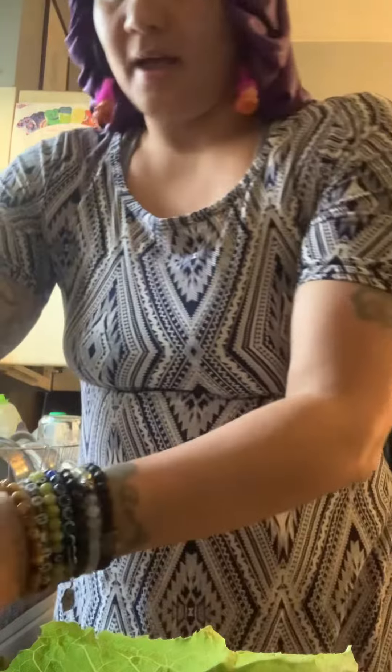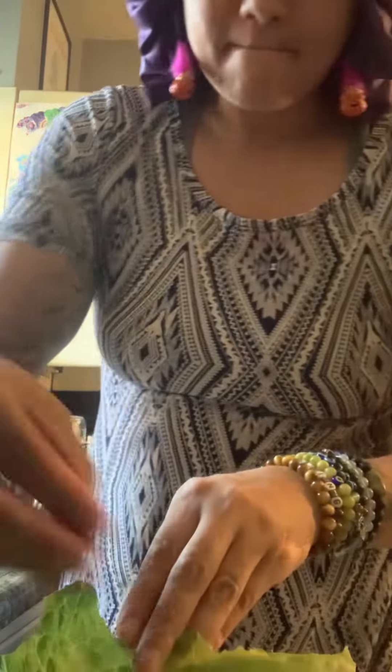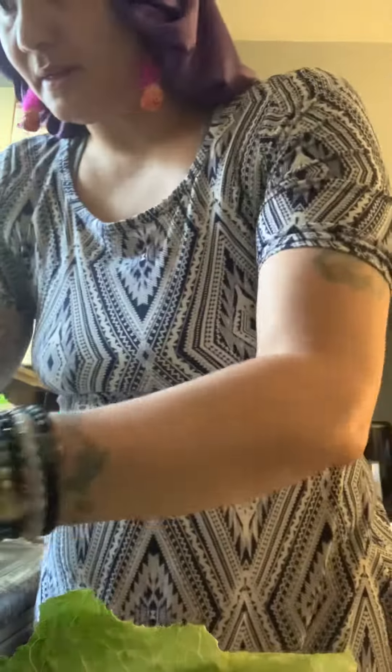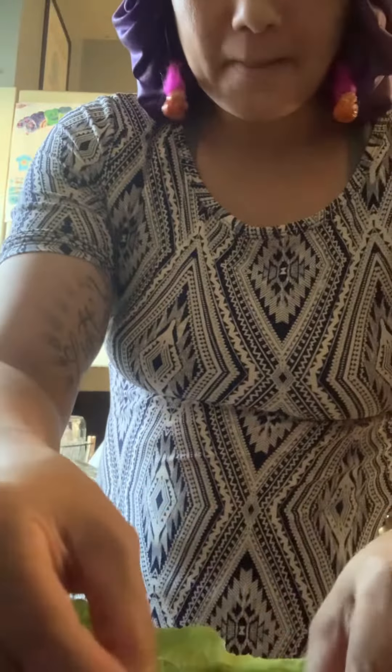And then I have some red peppers that I'm gonna stick in there. Taste the rainbow, huh? Yeah, and then I have some red onions that we are gonna slide in there.